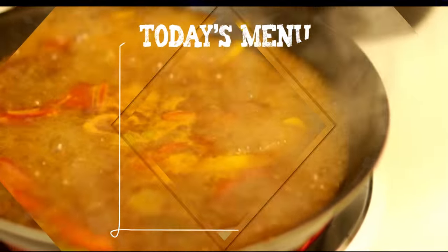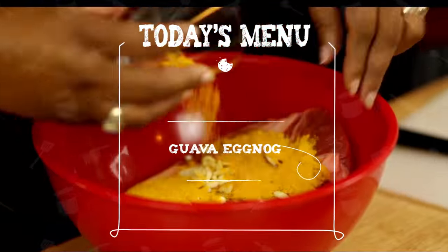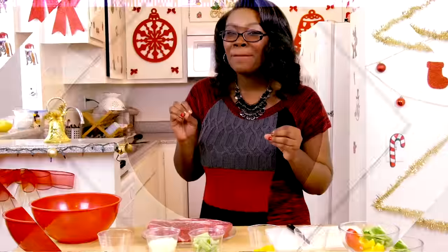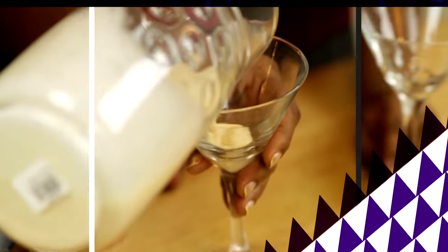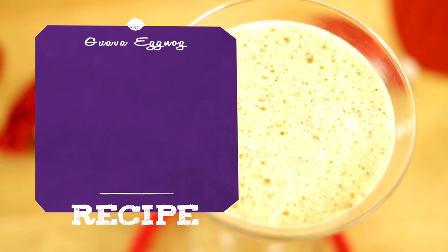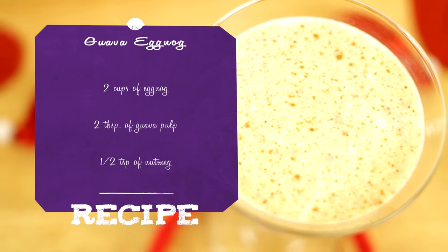Hi and welcome to Cooking with Carlina. On today's episode we're going to be making my mom's guava eggnog. For the guava eggnog you will need two cups of eggnog, two tablespoons of guava pulp, and a half a teaspoon of nutmeg.